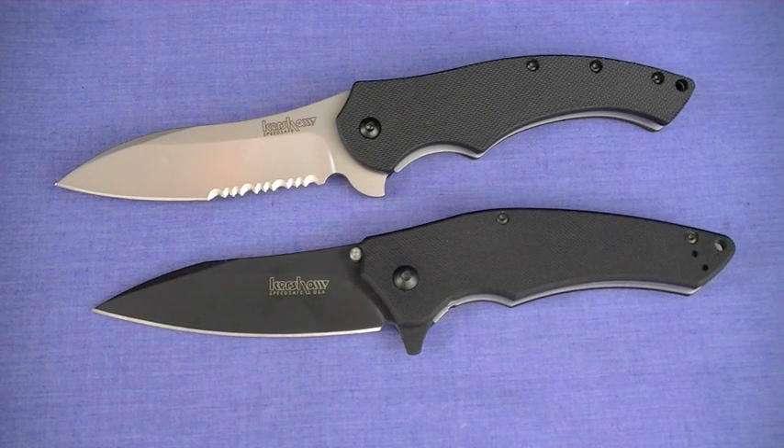On to philosophy of use - I'm going to go quick on this. I'll say straight out the gate: these are EDC knives. Not tactical knives.